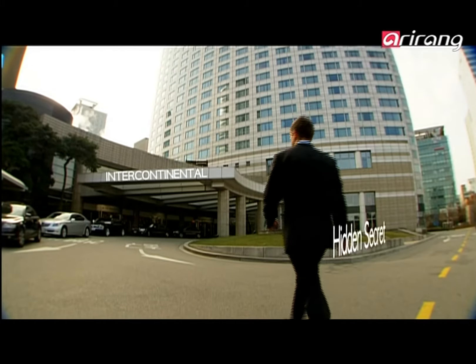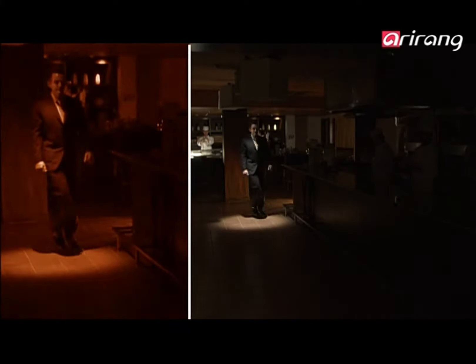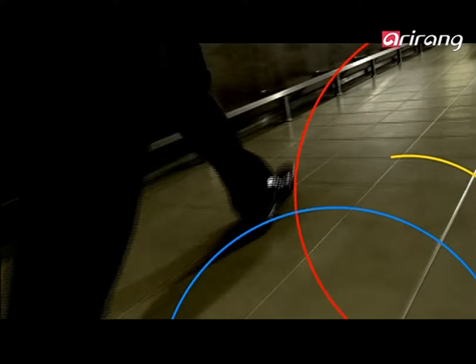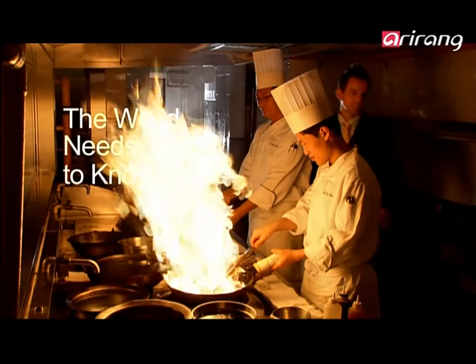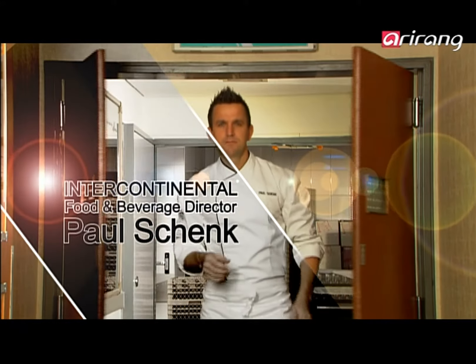There is a secret hidden for thousands of years. As the master of food and beverage of this place, he will reveal it to you. The world needs to know. His name is Paul Schenk. Hi, I'm Paul Schenk, and I'm here to introduce you to the world's best-kept secret in the culinary world. That's Korean food, better known here in Korea as han shik.